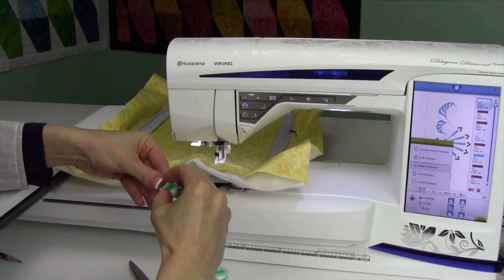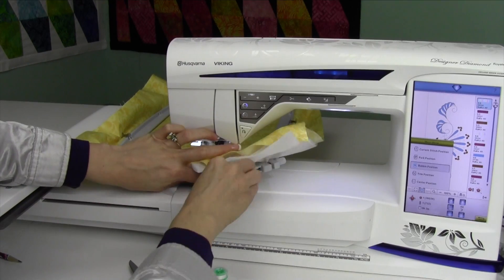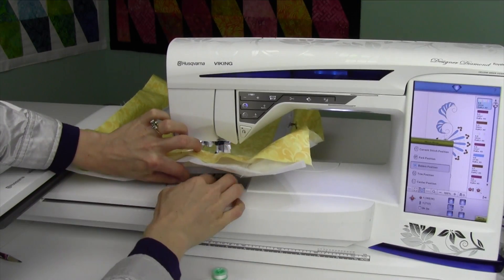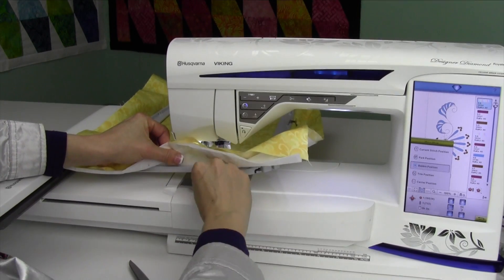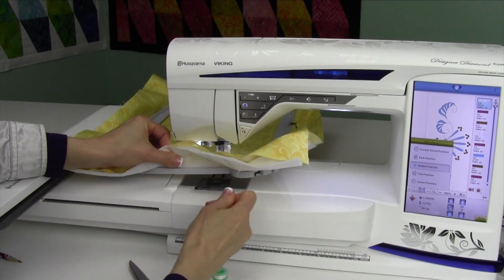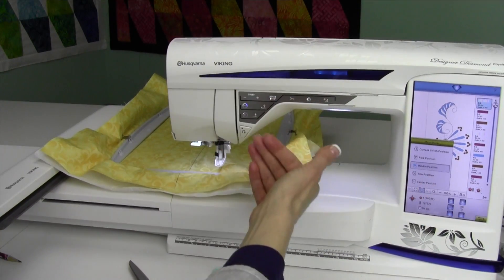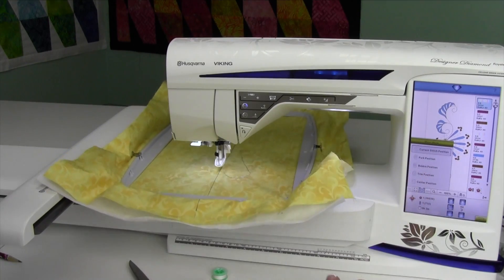I always cut it, and then go ahead and reset the new bobbin. It might be something to kind of get used to because you do have to get that in the tension and then up and over that little guy. Usually I can just push it and it will come right in there. Then put the cover back on and cut your thread. If you just push start/stop, that will go ahead and move it back into position, or you can touch current stitch position to move it.